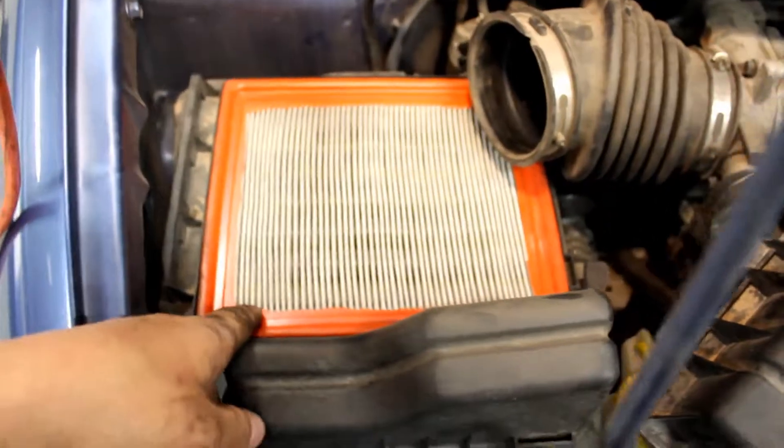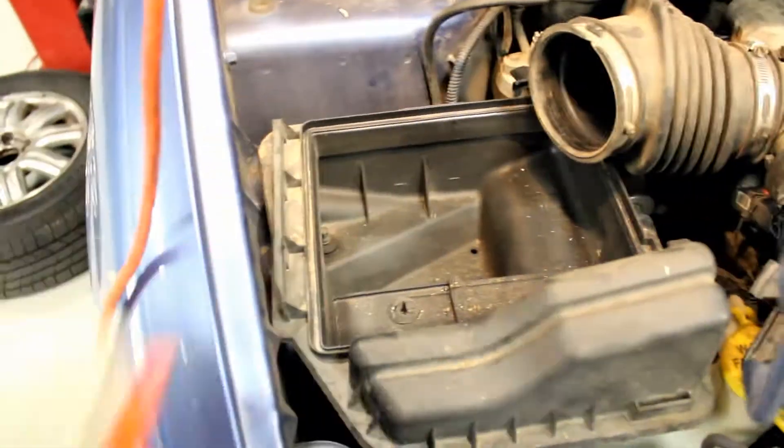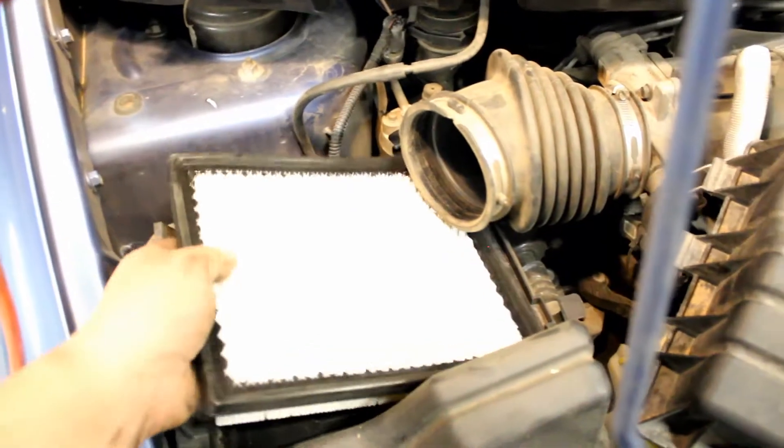And remove it. Now we can get to the air filter — you just pull this out, it's not very complicated. Throw it in the garbage.